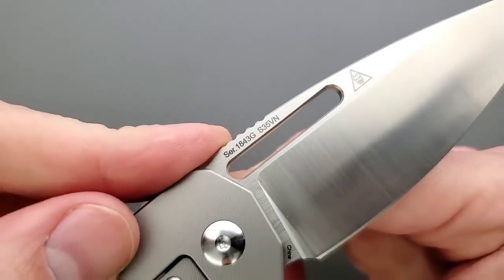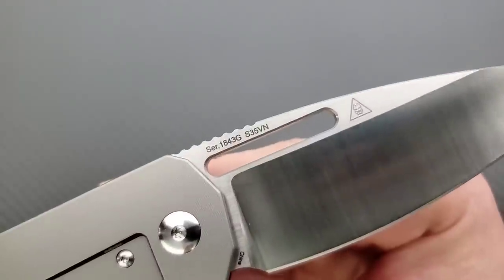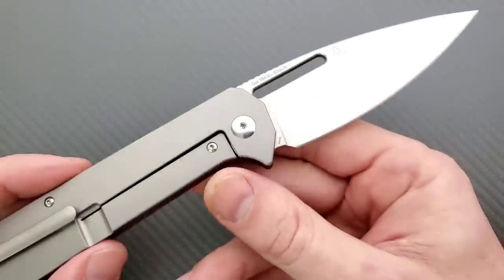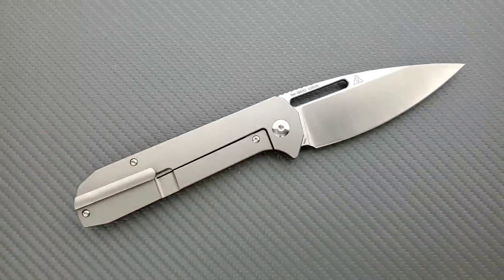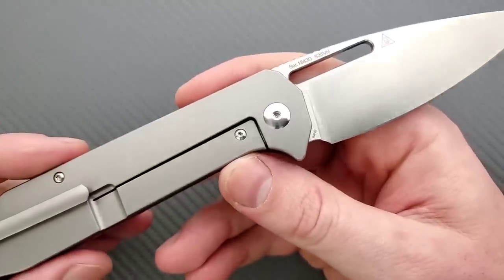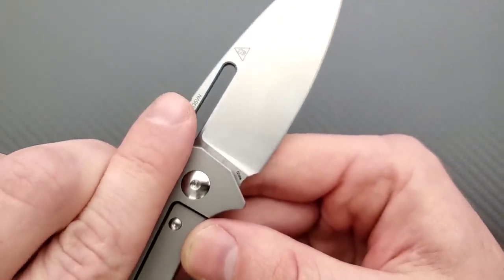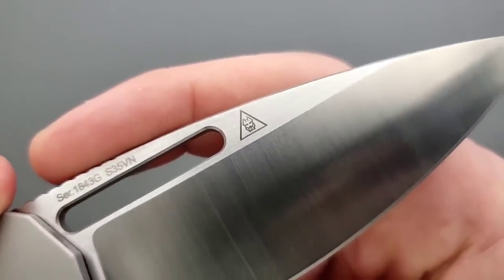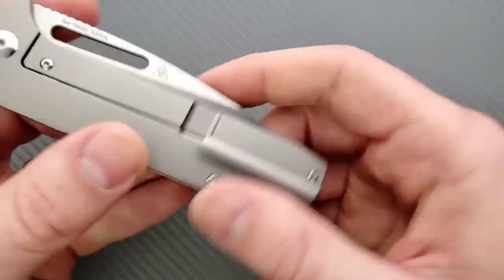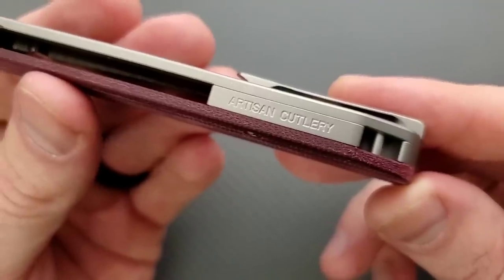The blade steel is S35VN. In the past I've complained about codes and things with Artisan Cutlery — I still don't like to see a serial number stamped on there, though they have made it much smaller than on previous knives. These are made in China, but Artisan Cutlery is not the same thing as a junky gas station knife made in China. The quality, materials, fit, and finish are excellent — a completely different caliber. The Cerberus Knives logo is pretty cool and doesn't bother me at all. The Artisan Cutlery logo on the front is fine. The only branding I don't like is on the backspacer where it says Artisan Cutlery — I don't think it needs to be there, but it's not hurting anything.